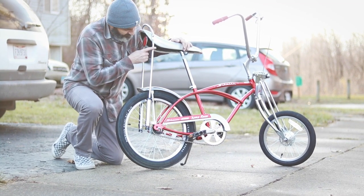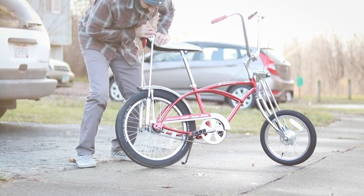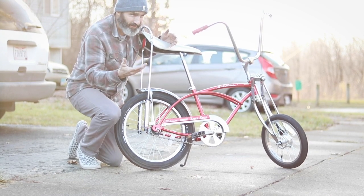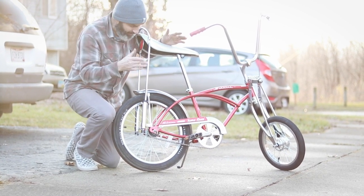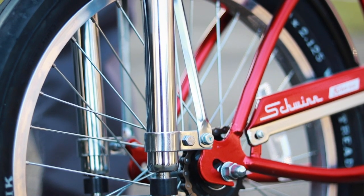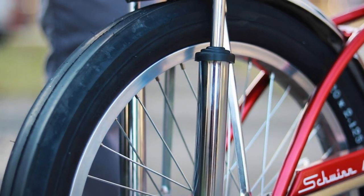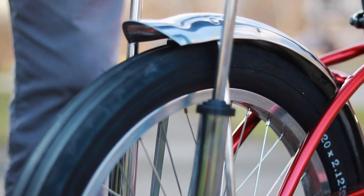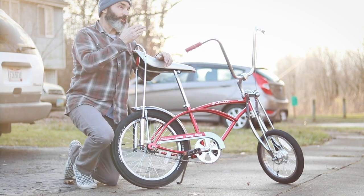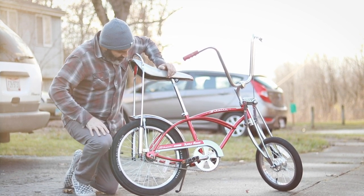One of the other things I might change on this bike is the suspension sissy bar. The movement kind of messes with me when I'm trying to do a wheelie, because my butt is part of what I use to keep the wheelie balanced, and this is working against me. It might just be a case of getting used to it, but I'd rather have a solid sissy bar. I might put a tall one on — one that goes up your back so you can use your back to help hold the bike up.